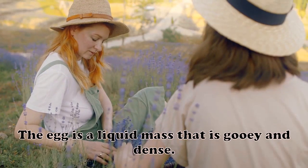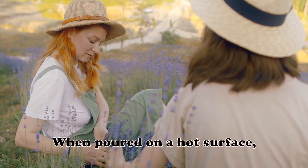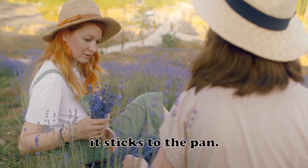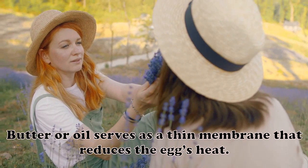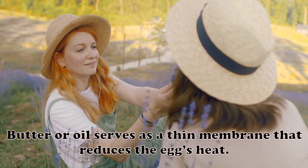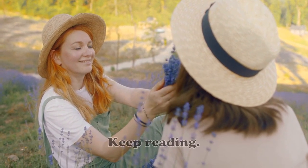The egg is a liquid mass that is gooey and dense. When poured on a hot surface, it sticks to the pan. Butter or oil serves as a thin membrane that reduces the egg's heat. But can you cook eggs without butter? Keep reading.